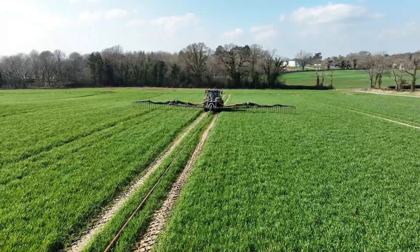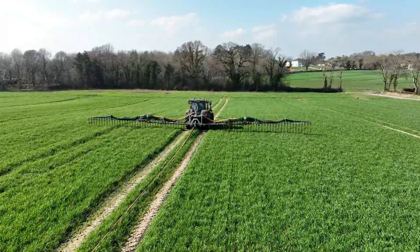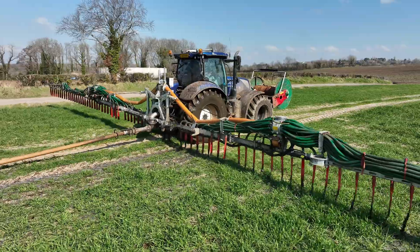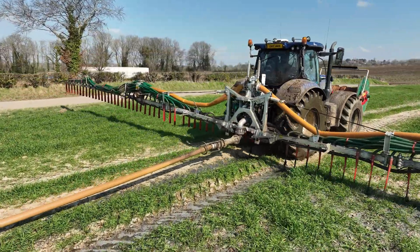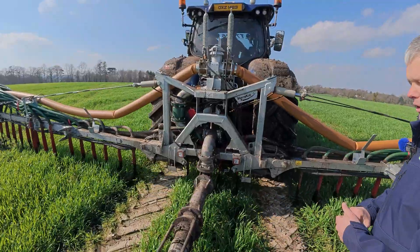You can see the tail piece of the machine — it's basically carried across from the other machines: five-and-a-half-inch pipework right through a five-and-a-half-inch flow meter. That's now standard on all our premium plus dribble bars.